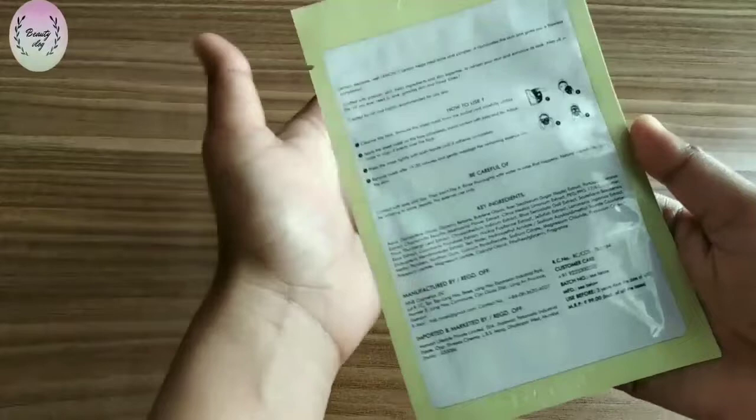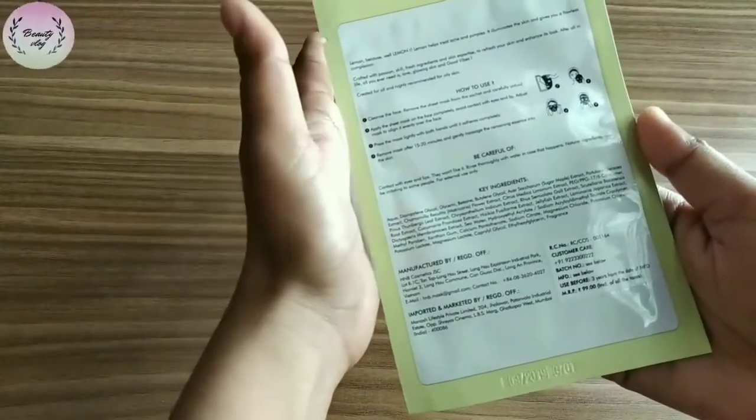This sheet mask has lemon extracts which are very good for acne and pimples. So if you have acne and pimples, then you should use this sheet mask.